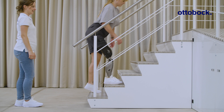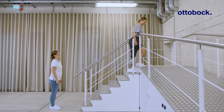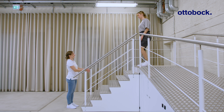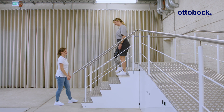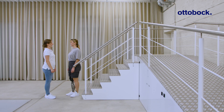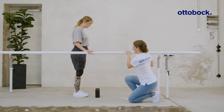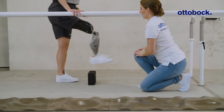Climbing stairs step over step without a handrail is a challenge that requires strong muscles and exceptional balance. Triggering the obstacle function while walking or without a handrail is more demanding.